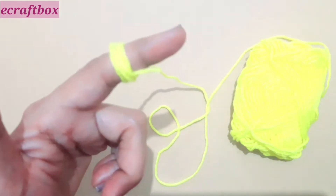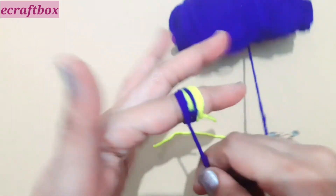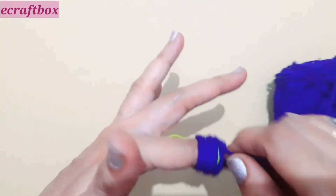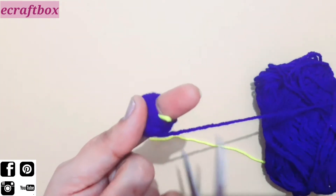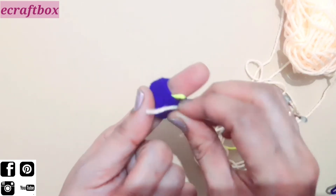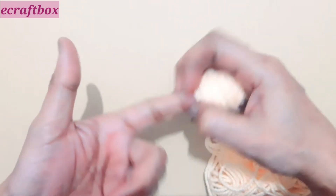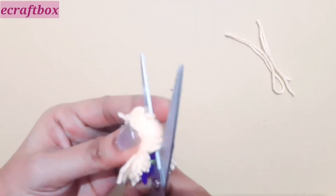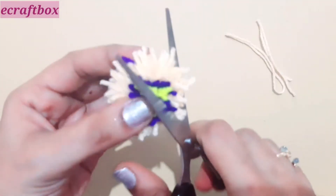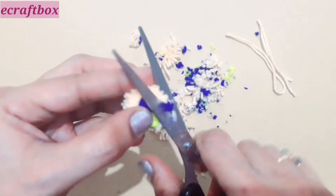Now for the floral pom-pom: as the center of the flower I am using yellow, and for the petals I am using purple. Cover the yellow part entirely, then use a contrast color of your choice, and lastly cover the entire part in another contrast color. Slide it off your finger, then cut and trim the pom-pom.